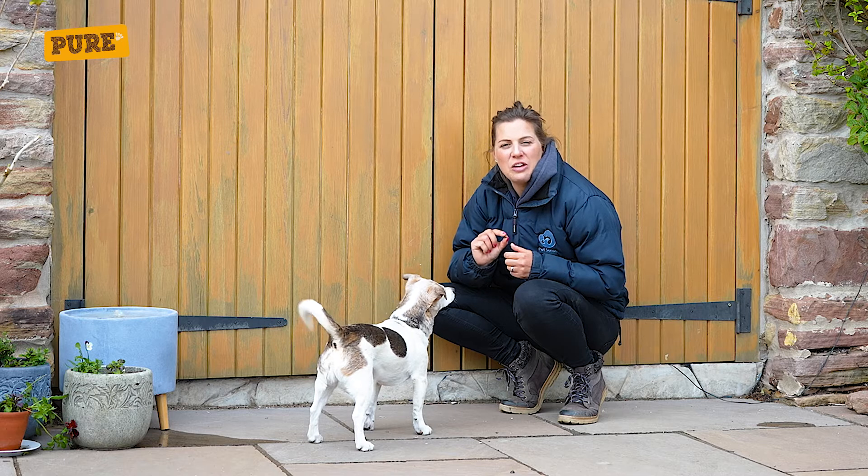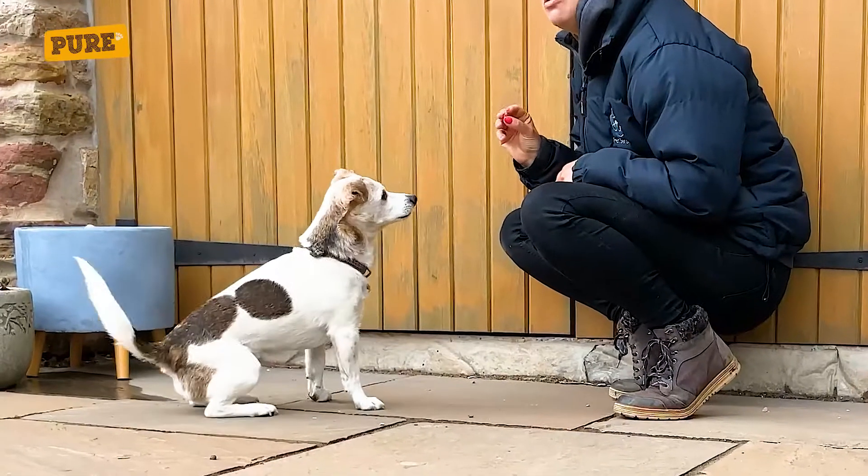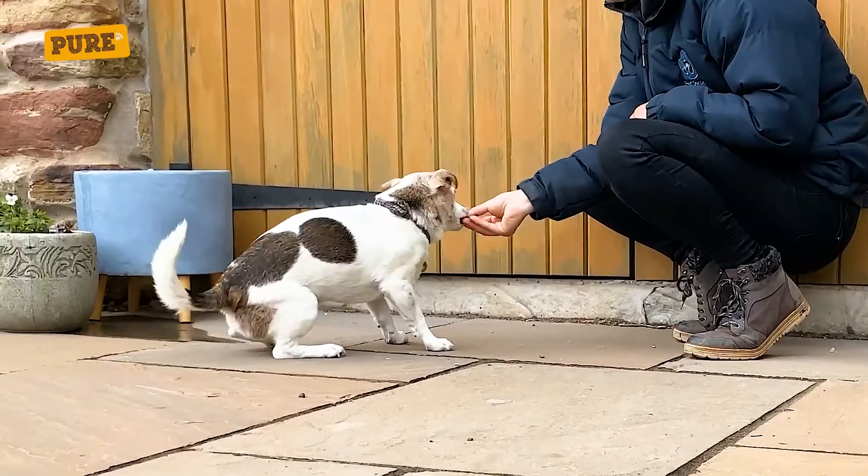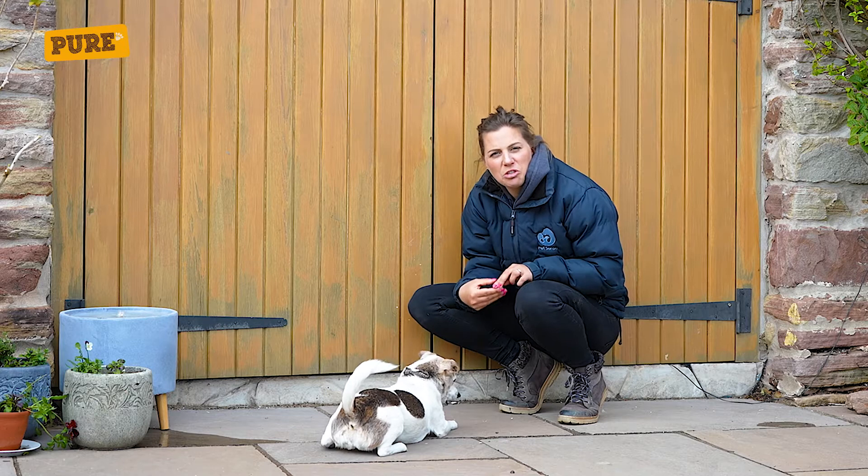Step one is to get your dog's favourite treats. Step two, show them the treat and slowly drop your hand to the floor, and when they lie down, feed them the treat.